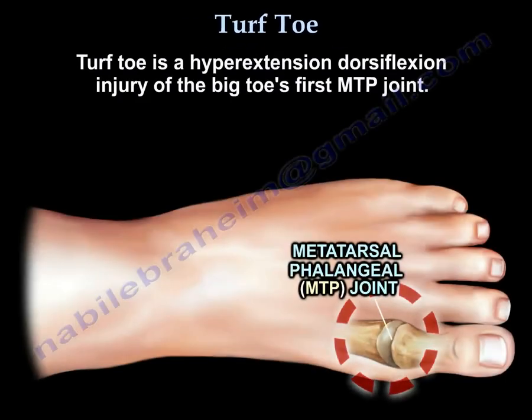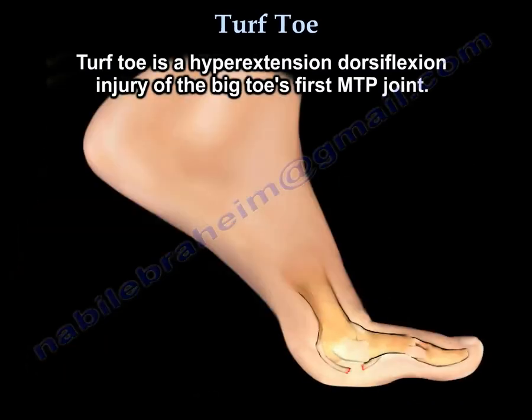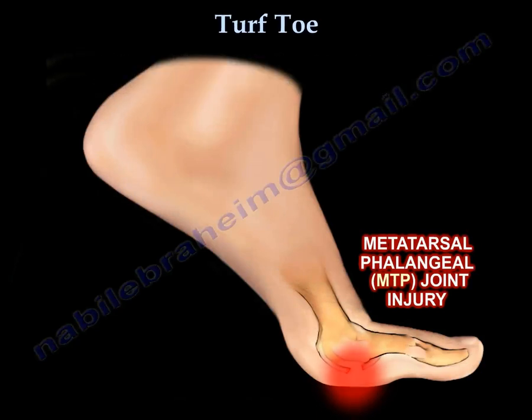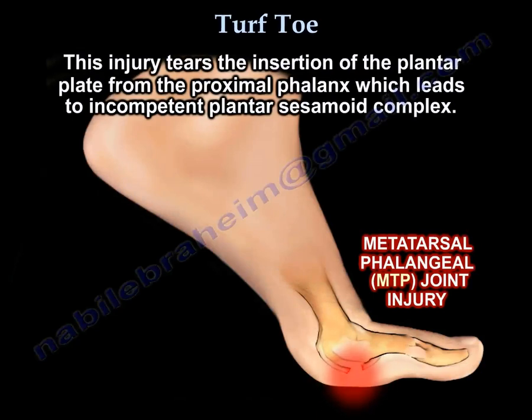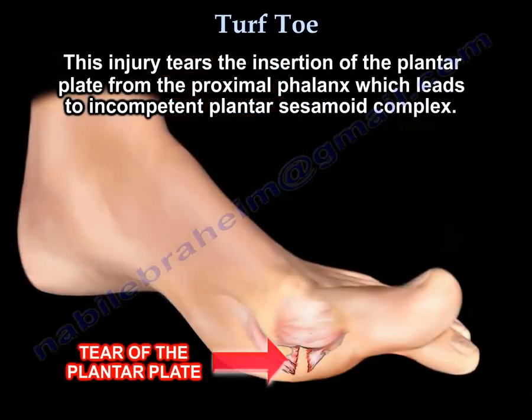Turf toe is a hyperextension dorsiflexion injury to the big toe first MTP joint. This injury tears the insertion of the plantar plate from the proximal phalanx, which leads to an incompetent plantar sesamoid complex.